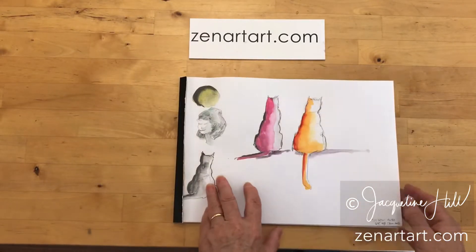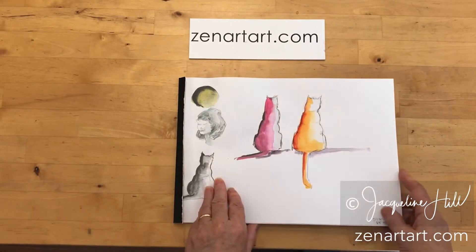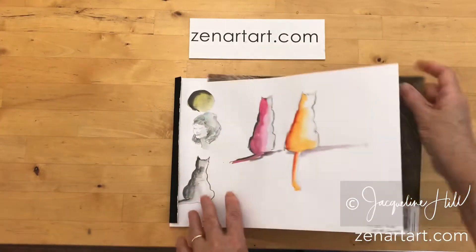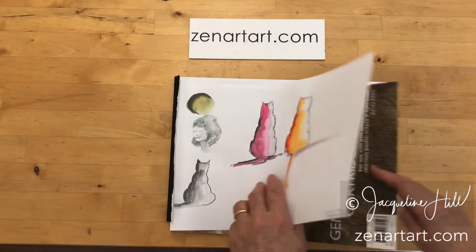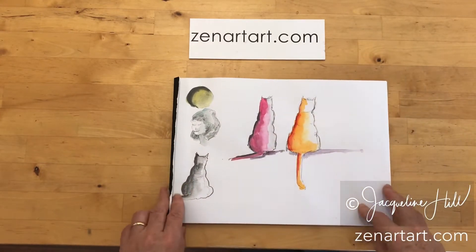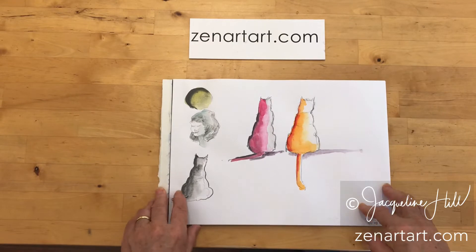So when I paint and put any wet media on this page, if it bleeds through, it's only going to hit that cover sheet and it's not going to hit the next sheet of paper. I turned it over so it's not really dark underneath — I'm using the nice white side of it in there.